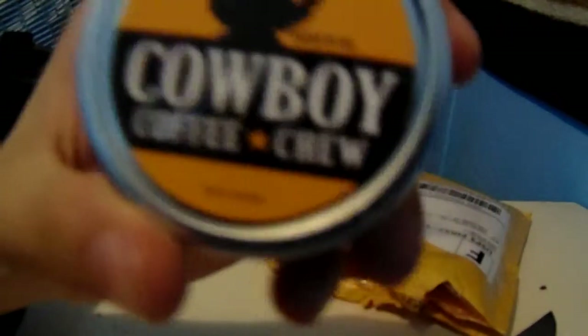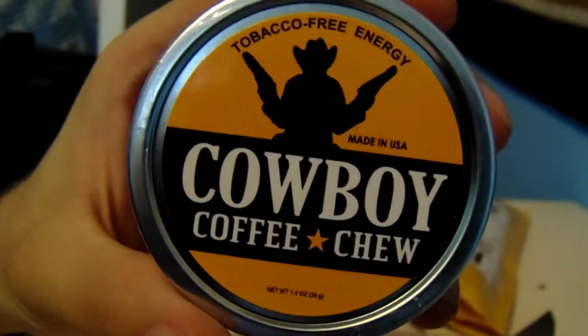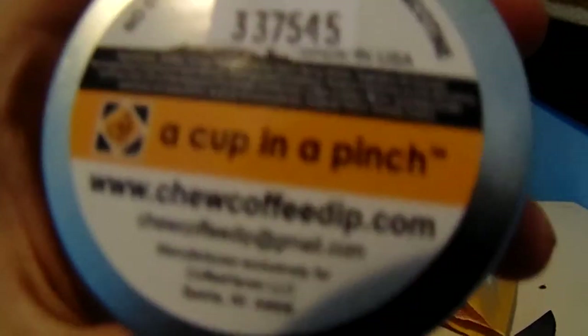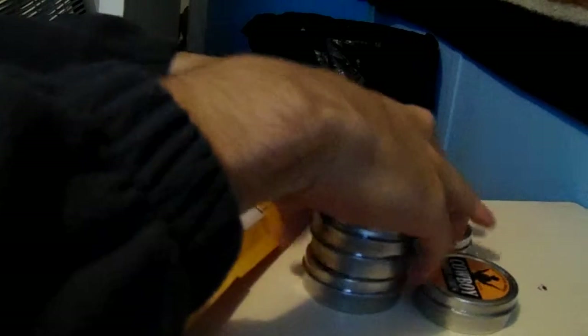You ready for this? I bought Cowboy Coffee Chew — Tobacco Free Energy Cowboy Coffee Chew. The ingredients are tiny. Anyway, there's no nicotine, no alcohol, no tobacco. Completely 100% natural. I got one, two... I got five of them. And yes, my camera's on auto-zoom. Holy shit, that's strong.